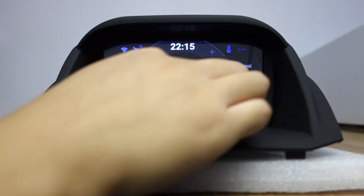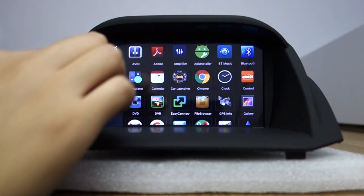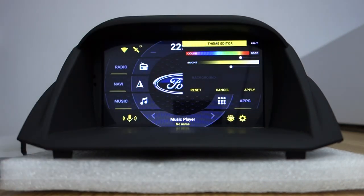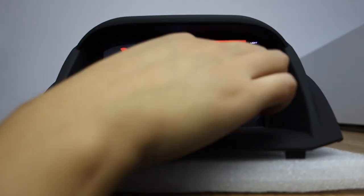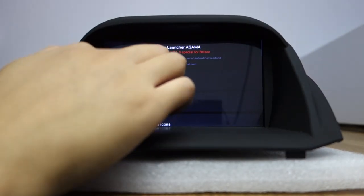Let me go back to home. You can edit the theme color — you can edit any theme color in the theme editor. Let me choose red. For the logo, you can choose BFC.